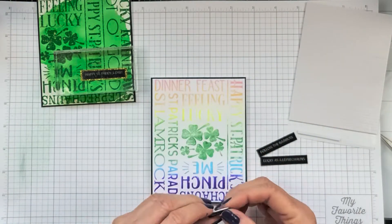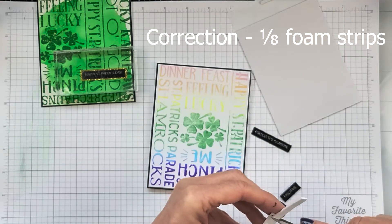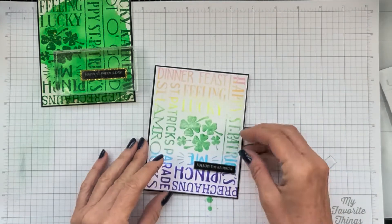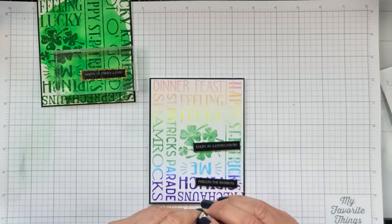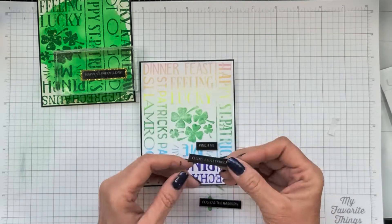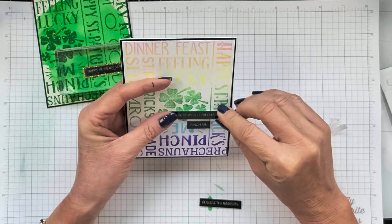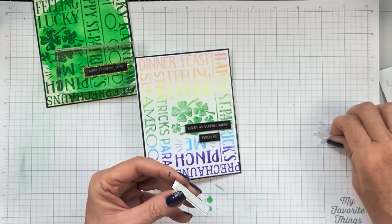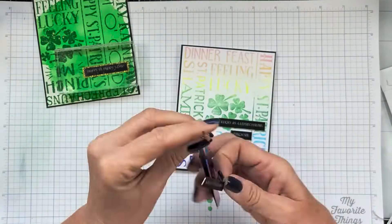I wanted to give these sentiments a little bit of dimension, so I'm using quarter inch foam strips that I bought off Amazon — really cheap, there's like a thousand in the pack. I just went ahead and put those behind each one of the sentiments to pop them. I always start by placing the middle sentiment first because it's easier to line up the rest after that and get them equally spaced. That's just my personal preference — you can do it however you like.